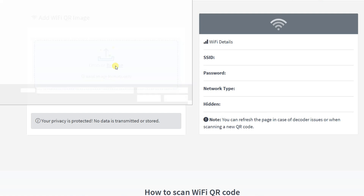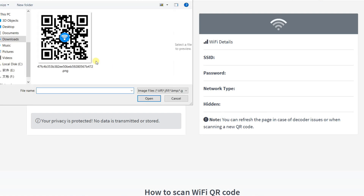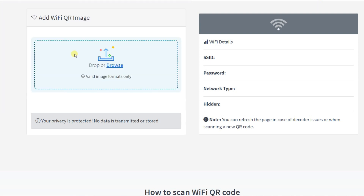Let's start the scanning process. This is the Wi-Fi QR code image. We will select this, and you can see in the second section the Wi-Fi QR code information is decoded now. We can see SSID, password, network type and whether it's hidden or not. You can refresh the page if this scanner is not working or if you are trying to scan a new QR code.